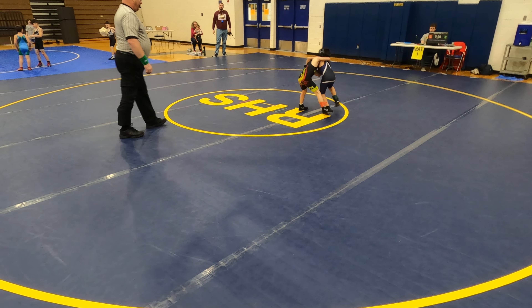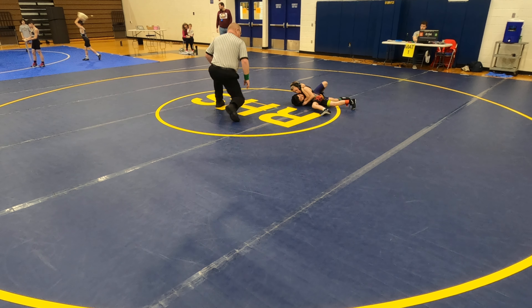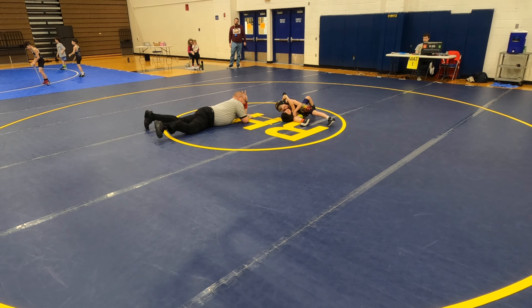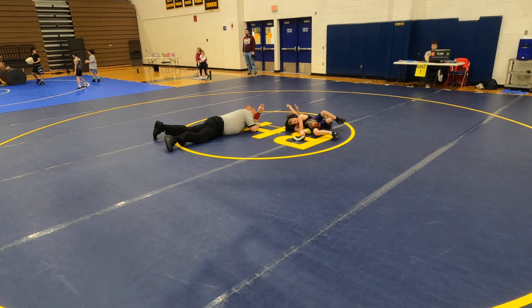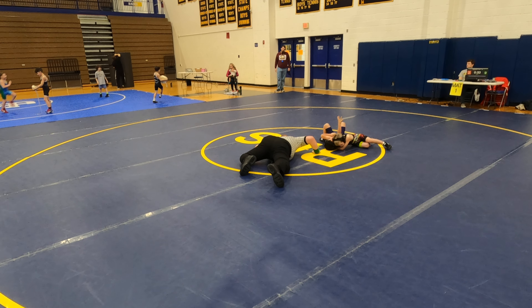All right, here it is — go for it! Throw it hard, you got it, nice job, lock it up. Sink it in, just hold it right there. Squeeze it, squeeze! Circle around, keep circling your arms over his back, just keep going. Come on, just squeeze, don't let go — squeeze, circle around, keep circling.